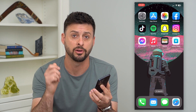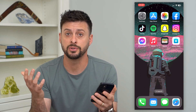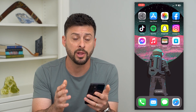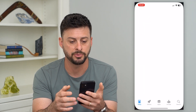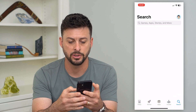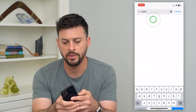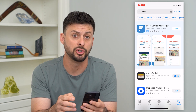You can quickly and easily use your phone to pay instead of pulling out your physical credit card. To use Apple Pay, we'll need to use the Wallet app on your iPhone. It's a default Apple app, but sometimes people delete it. If it's deleted, you can go into the App Store, hit search at the bottom right, and search for Wallet — you'll want the Apple Wallet app.